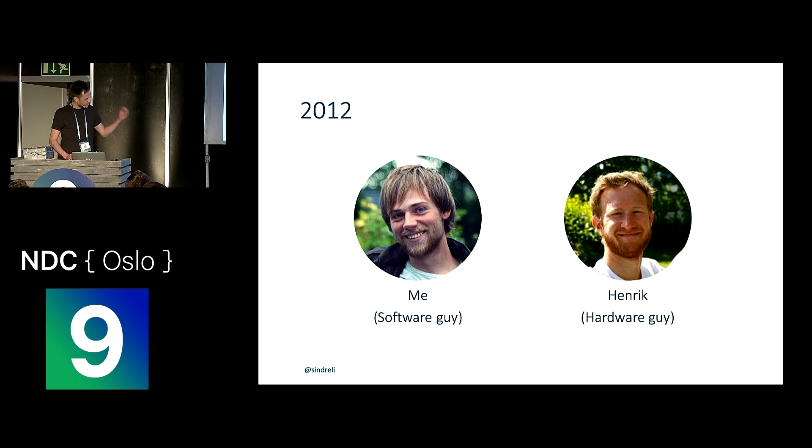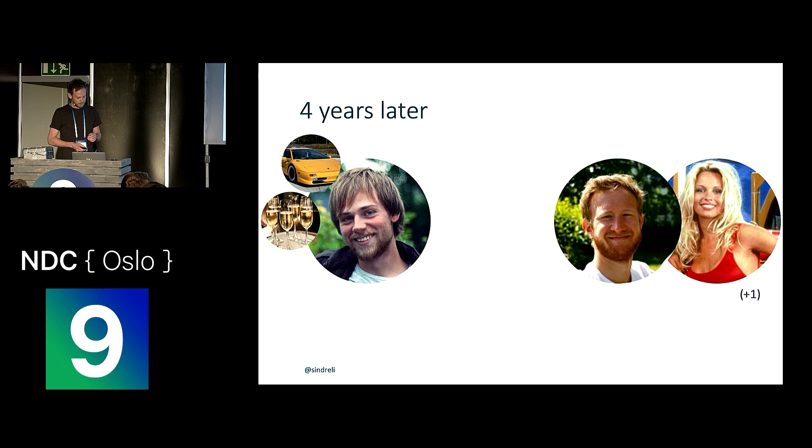I'm a software guy, he's a hardware guy, and we figured we could do something together. So we bought a balloon, got a lot of stuff ready, and then basically four years passed and nothing happened — that's usually how projects go. Four years later, we sort of reconnect. I'm in a different part of the country. He's got a girlfriend he's moved in with and is going to have a child, and we're realizing we don't have a lot of time.